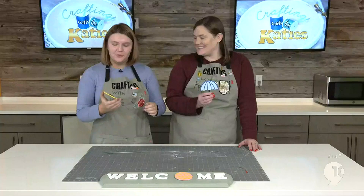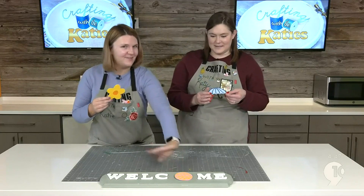We have put the Velcro on the back of our little symbols, and now you can see we are all set for Easter. We're all set for spring. You can swap them out whenever you feel like it, and you're all ready.